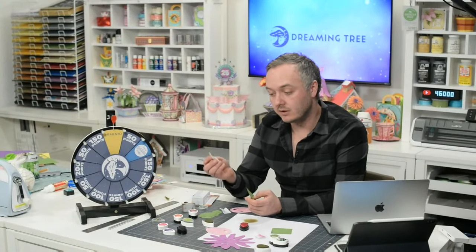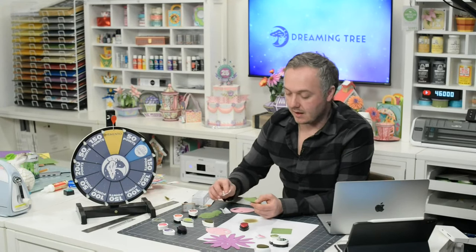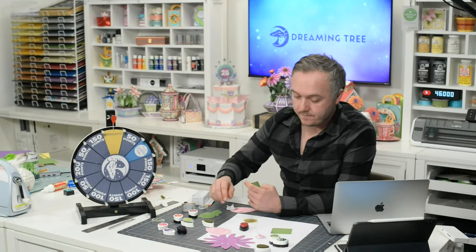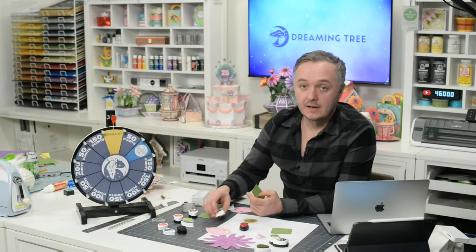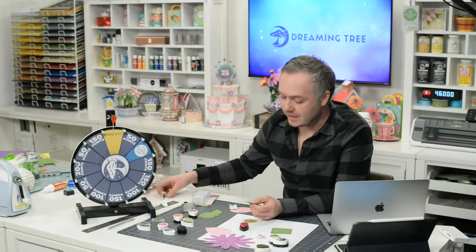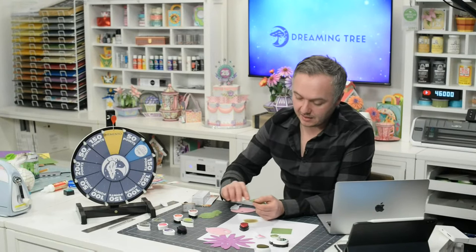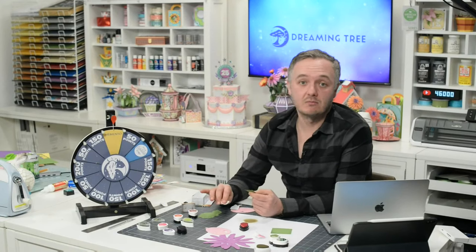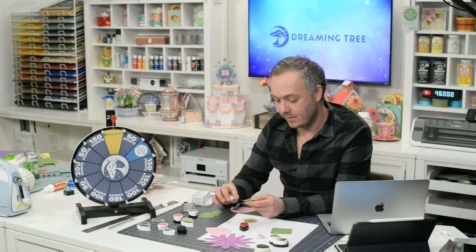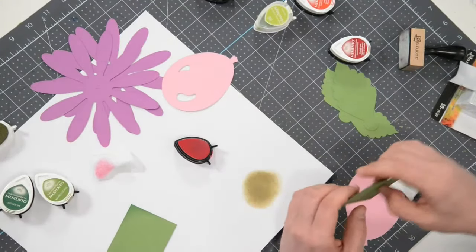Be conscious of your applicator and how much ink you have on it. On the other hand, at some point your ink pads will run low and you'll have to push down harder to get ink out. The application takes longer, but it still gets the job done. I've stretched these out an incredible amount of time by really pushing down. It does take a little longer, but these are not cheap — you want to get everything out of them.